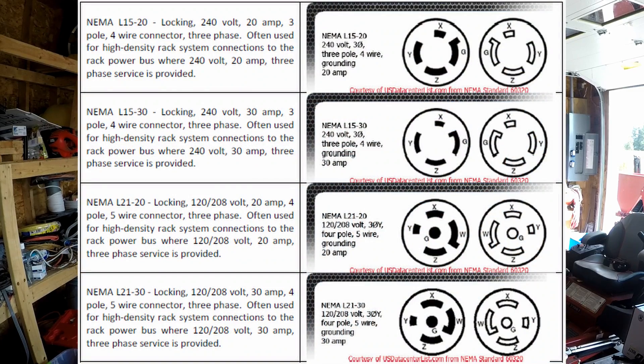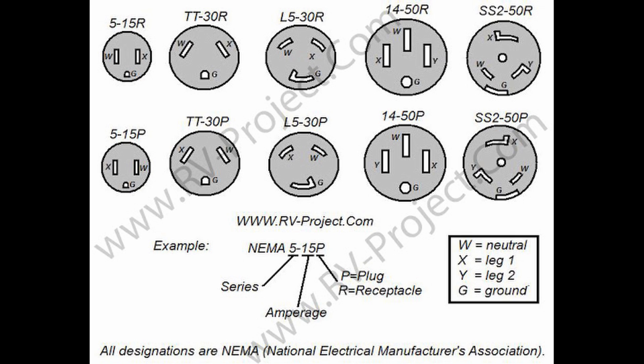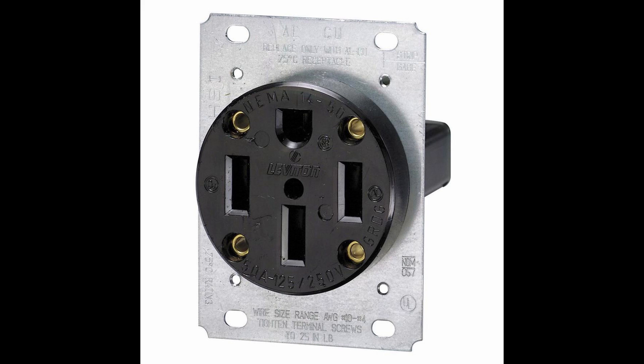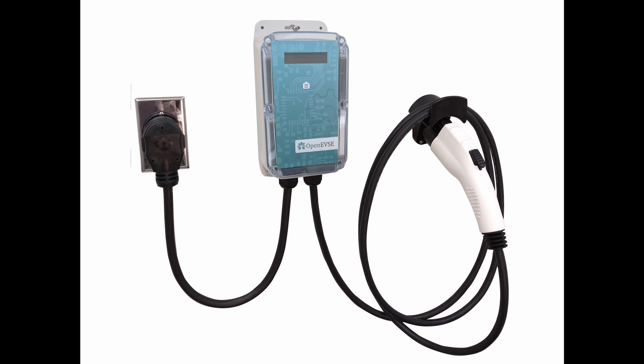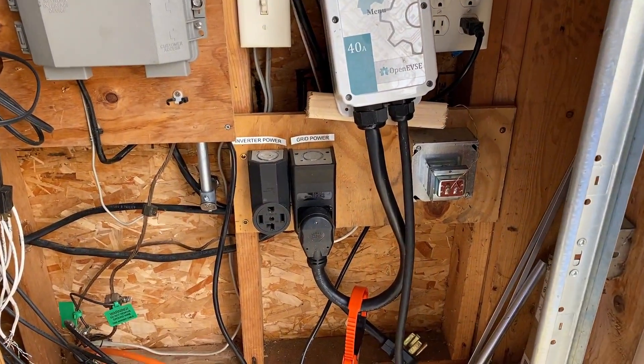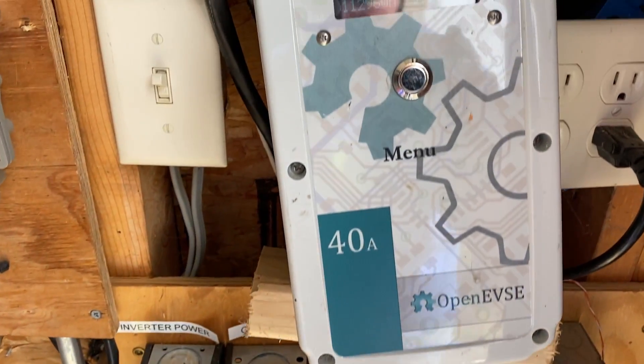Number two: AC power actually goes into the car from your house, and once it's into the car it is converted to DC power and recharges the battery. Number three: a lot of people have asked me about plugs — what outlet plug for your house to plug in your EVSE? The answer is always a 14-50 outlet. That is the one you want to go with. Most wall chargers come with the 14-50 plug already attached. You want to have a 14-50 installed in your house. The plug itself is going to be maybe 30 bucks, and the closer you are to a breaker box it's going to be cheaper — it's the wire and the labor to run the wire that will be more expensive. 14-50 outlet, that's what you want.